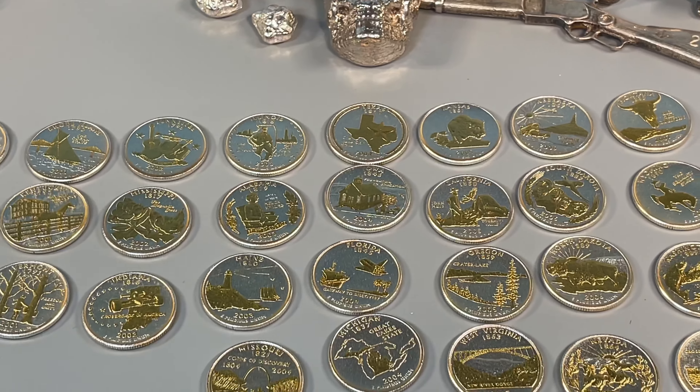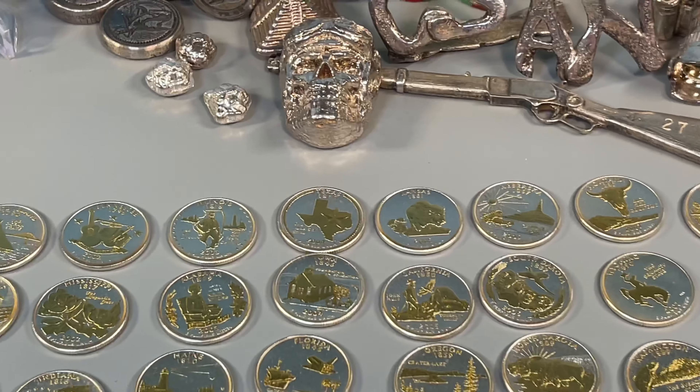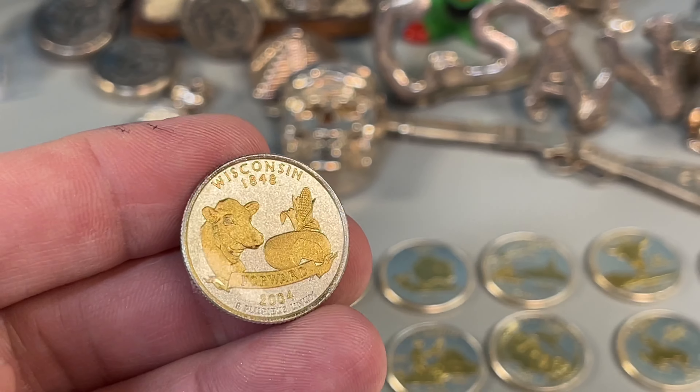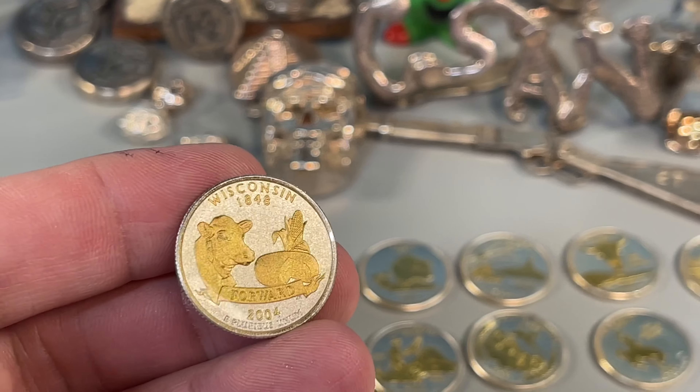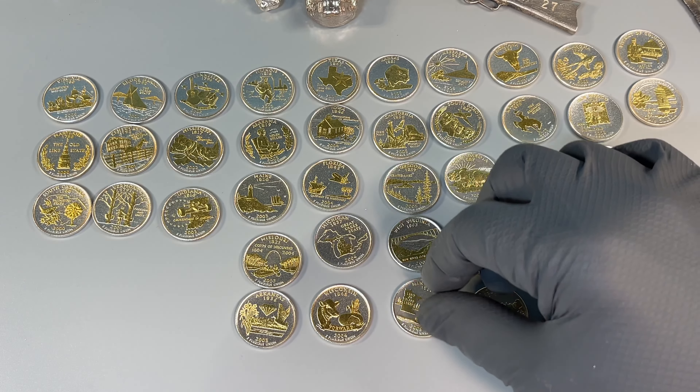Welcome back to Coinsense and Nonsense. Today, it's a cool collection of gold and silver highlighted statehood quarters. Picked up an interesting set, so let's check these out.